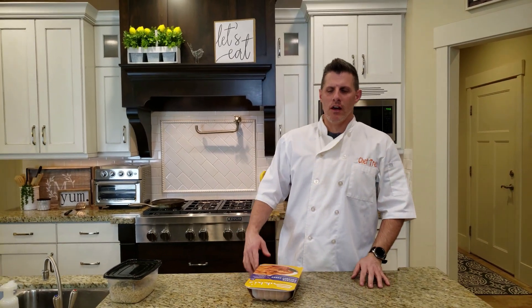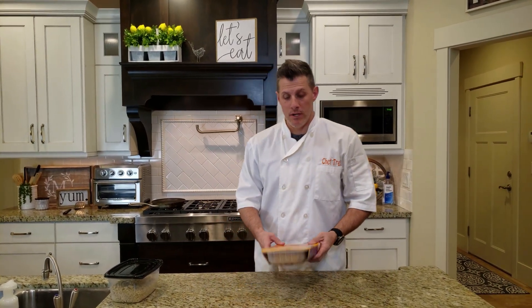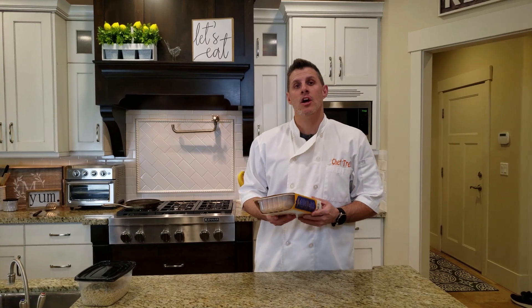Hey everybody, welcome back to Chef Dog. Today we are going to be doing some Indian food.